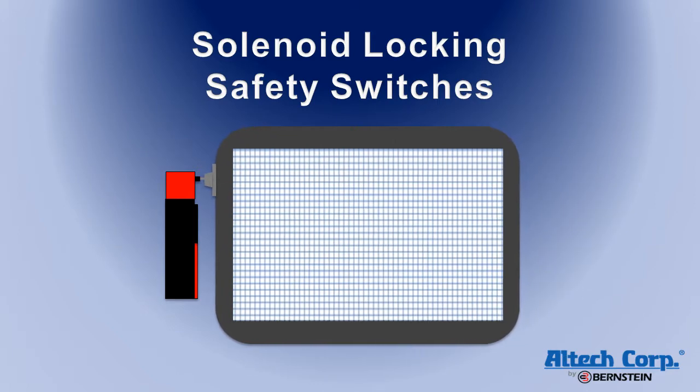The solution to this problem is to lock the hard guarding access doors closed until the machine is given enough time to wind down. We offer two different switch series that have built-in solenoids which can lock or unlock the activation key into the switch, preventing the door or gate from being opened.